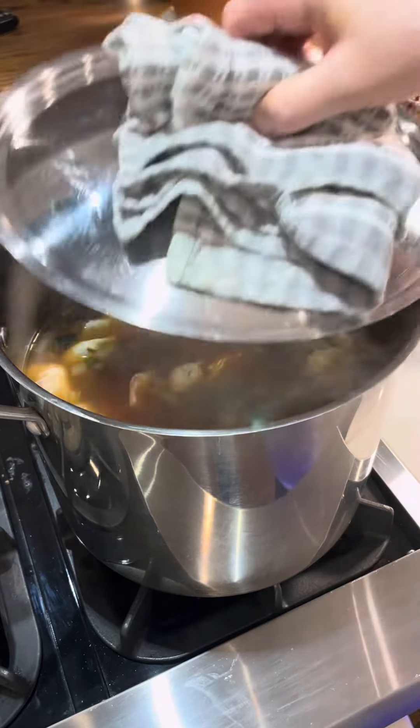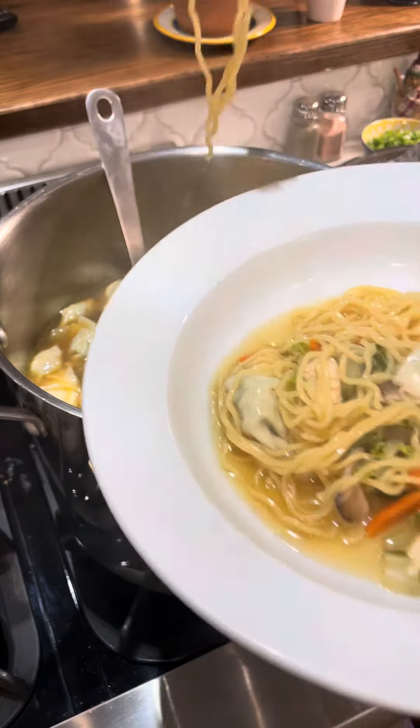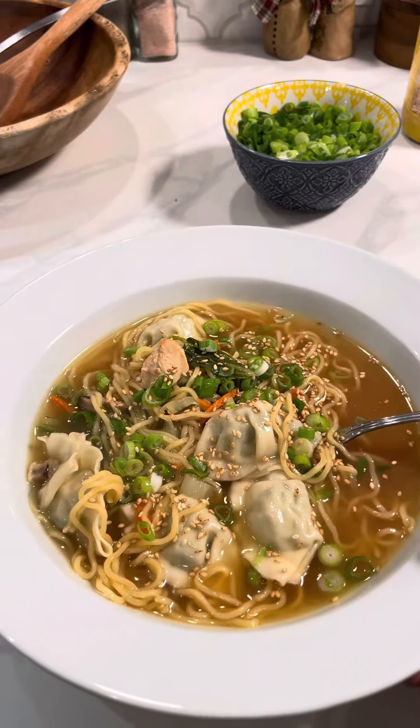Let all of that simmer together for a few minutes and you will serve a tasty and delicious filling meal that is perfect for a rainy cold winter day. And I always like to add some toasted sesame seeds and green onions on top.